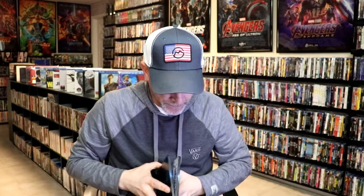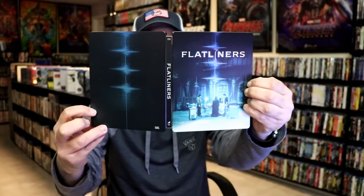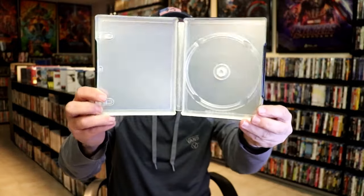We open it up. We have our front and back together, very nice looking. On the inside, it does come with a digital code. And we have just the one disc with this disc art. We do not have any inside artwork, which is disappointing.